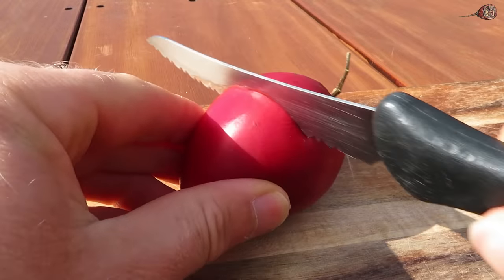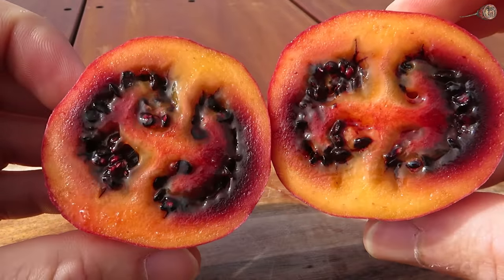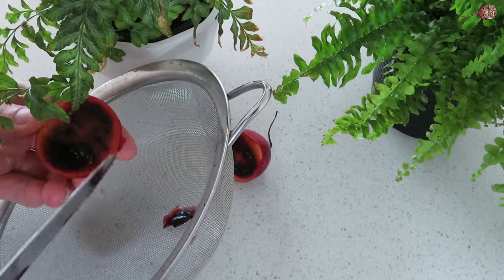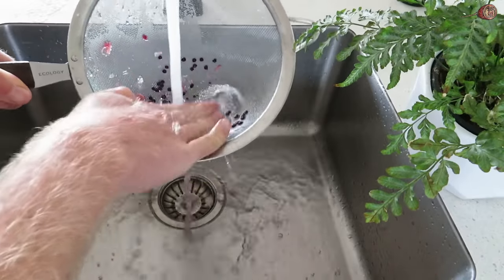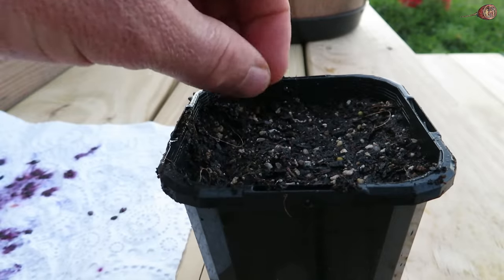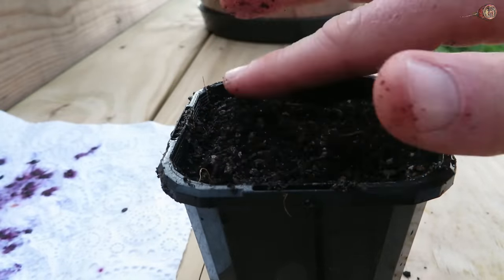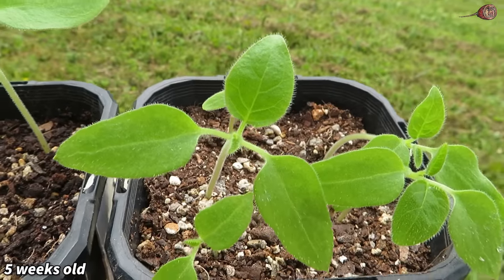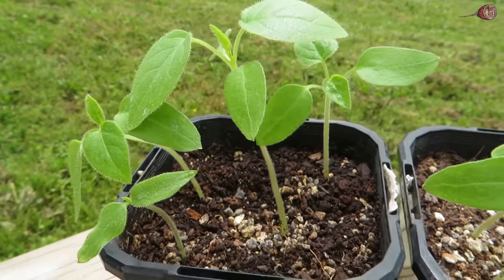Tamarillos, or tree tomatoes, are a fruit native to South America and they grow on a really fast growing tree. They can fruit from seed in about one and a half to two years. They're a little bit harder to find in stores and are usually only available seasonally, so do keep an eye out for them. To grow tamarillos, I just put a bit of the seeds through a sieve to clean them off as best as I can, then dry the seeds on a paper towel or baking paper. I sprinkle the seeds onto some moist soil, lightly cover them, and place them somewhere warm, covering with a plastic lid to keep moisture and warmth in. After five weeks they're looking nice and healthy with a good germination rate.